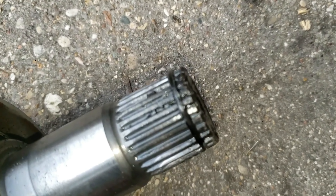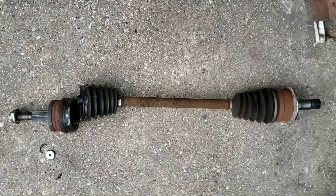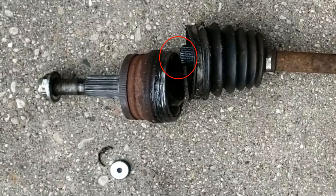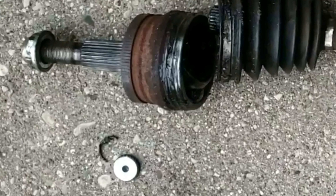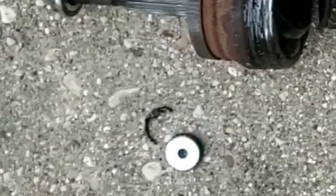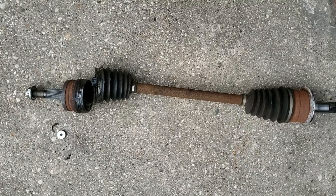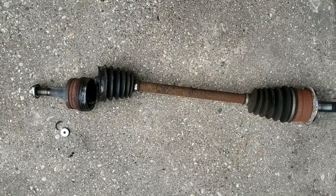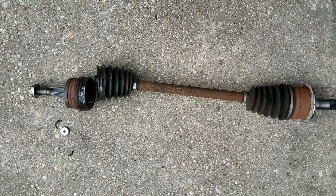Next comes a big clamp band which secures the rubber boot, which is full of grease, and then another smaller band clamp on the other end keeps the rubber boot locked in place. Now as you can see, this is split open. This piece is actually considered the outer CV axle assembly, which consists of grease, approximately six balls, and two other pieces called a cage and a bearing race.